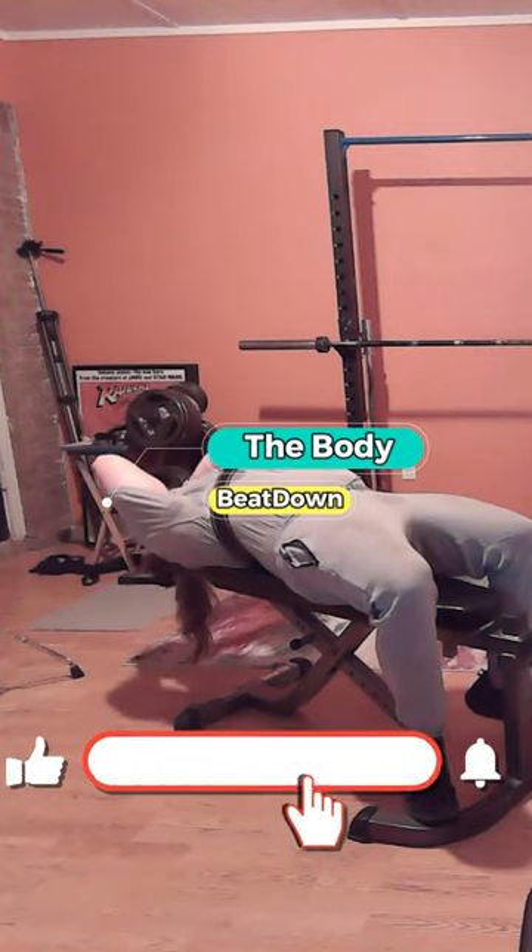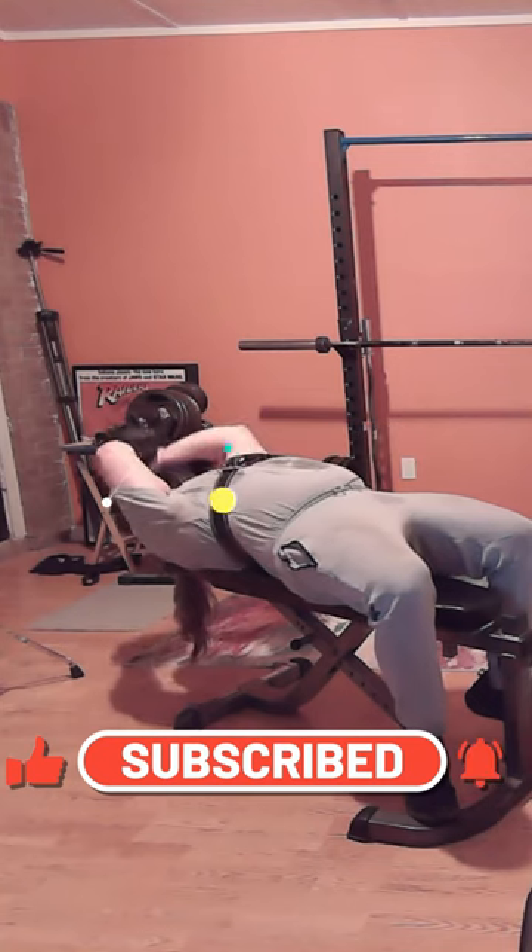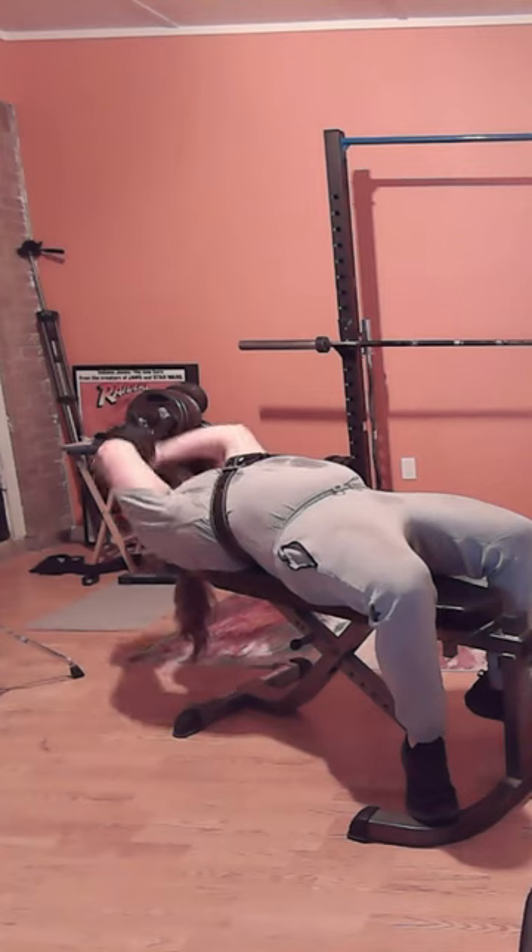Hey, what's going on guys? How's everybody doing today? I'm doing well, thank you for asking. About to be down here on this Friday afternoon — I'm doing two videos today. The first one was my chest and this one's triceps.